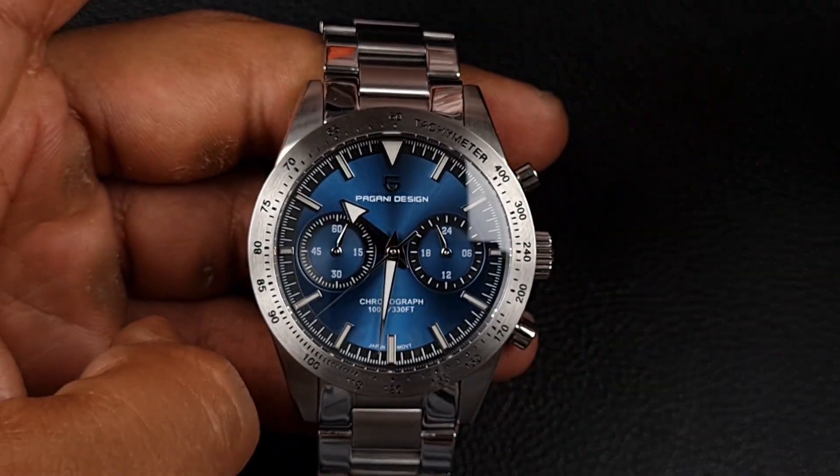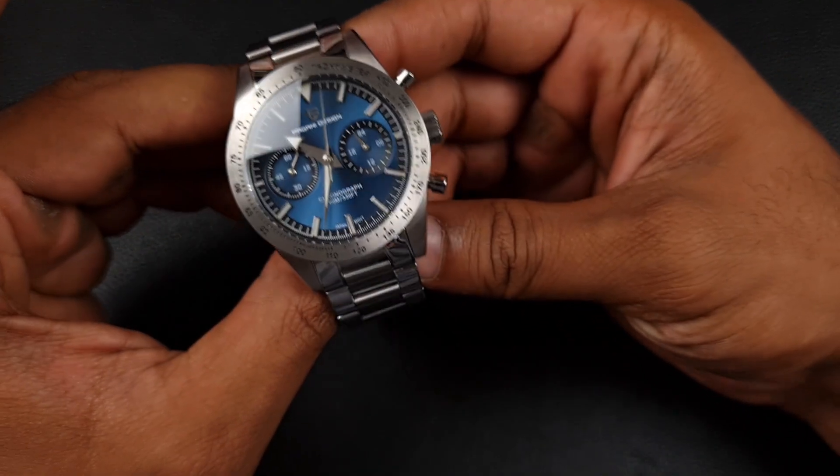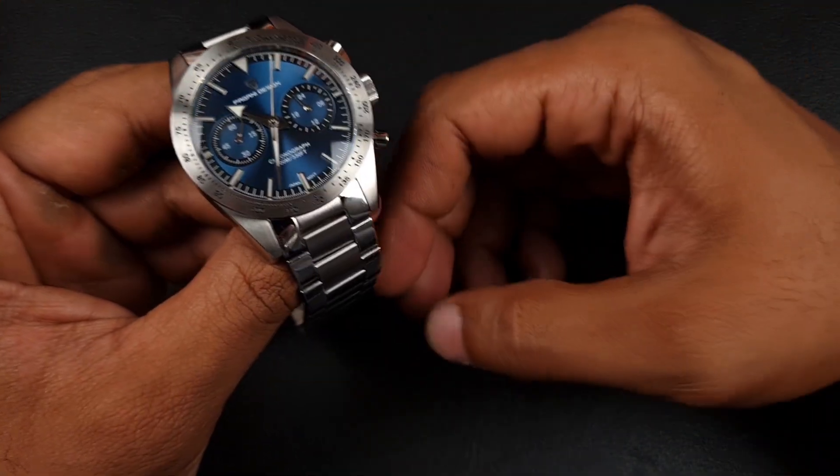Now for the loom — definitely nothing to write home about. However you can see the markers and hands; the handset is C3 lume and it definitely stands out, having by far the most loom application. The hour markers are quite thin and not as prominent — not very bright — but for this watch it will be visible, which I think is a step in the right direction.